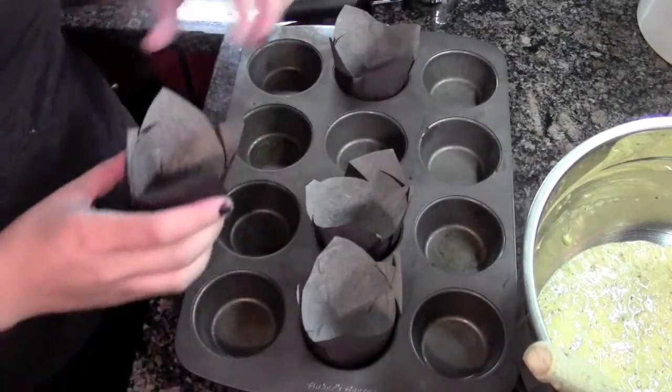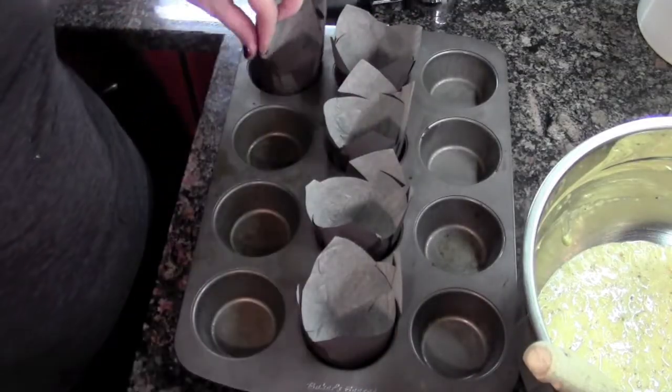Now I'm gonna grab my muffin tin and I'm not gonna spray it, because I'm gonna use these cute little muffin cups. I'll line my tin with my cups. Then I'm gonna grab my scoop and scoop my muffins right into my cups.